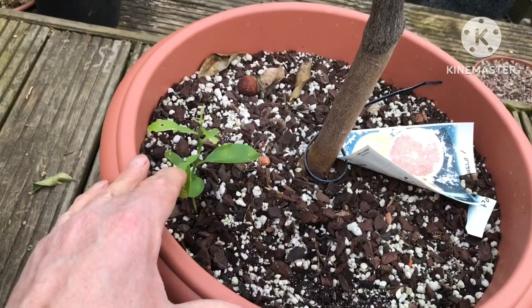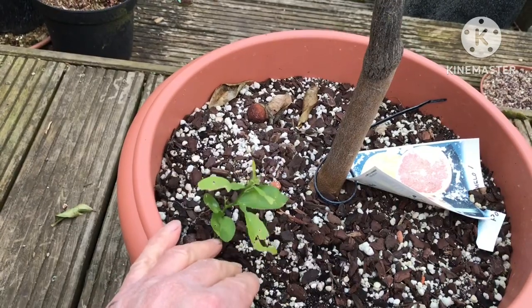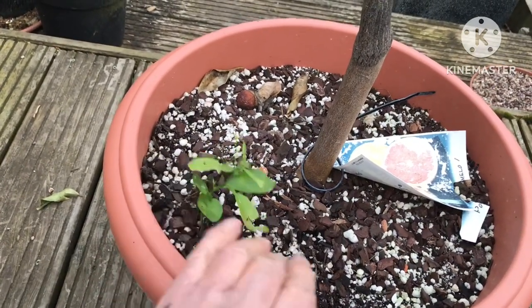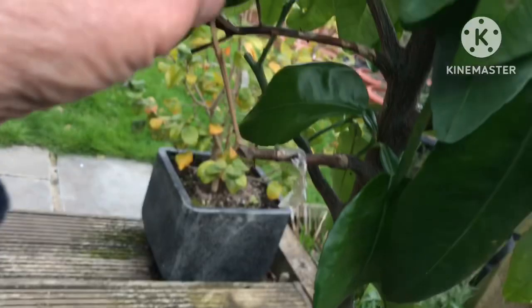I'll probably leave this seedling to grow and then detach it at a later stage. You could either let it grow on and see if it flowers at some stage, or use it as a rootstock for grafting on another variety. It's not going to cause any real problems to the tree.